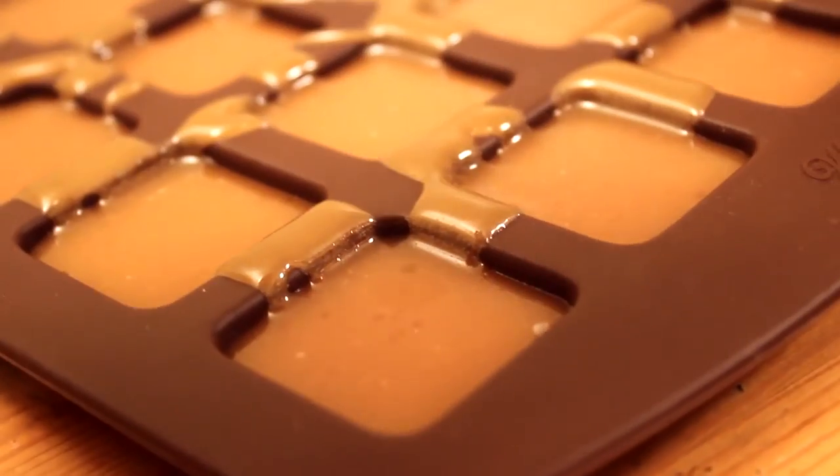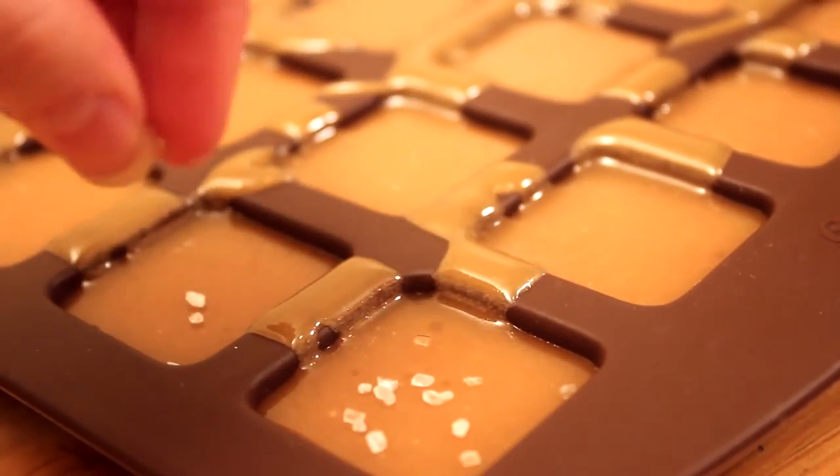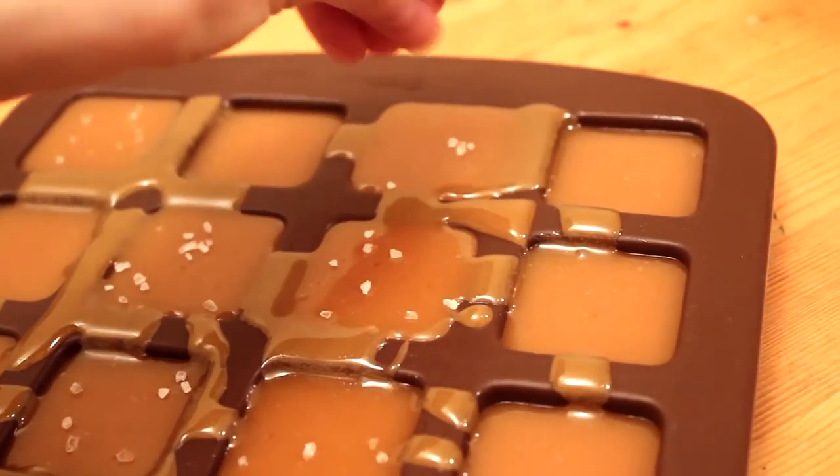As an optional step, after a few minutes, add some rock salt for delicious salted caramels. Otherwise, let it be until the caramel cools completely.